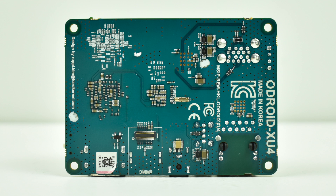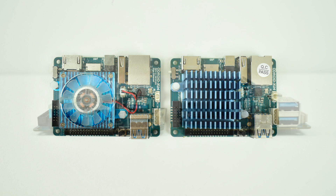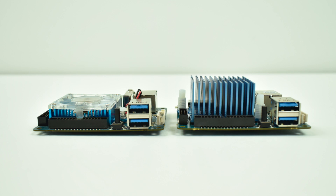I'll leave a link to their website and their Amazon page. Here's a quick comparison of the original Odroid XU4 and the Odroid XU4-Q. As you can see, really the only difference is the heatsink on this thing. It's a passively cooled heatsink, and it does a great job.